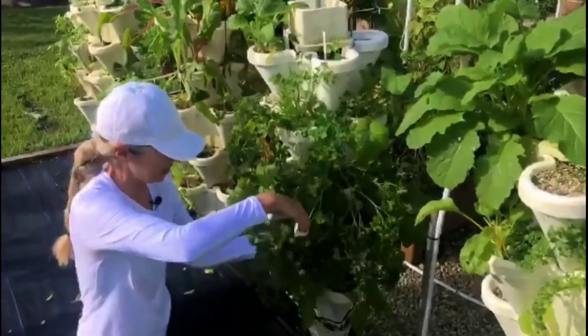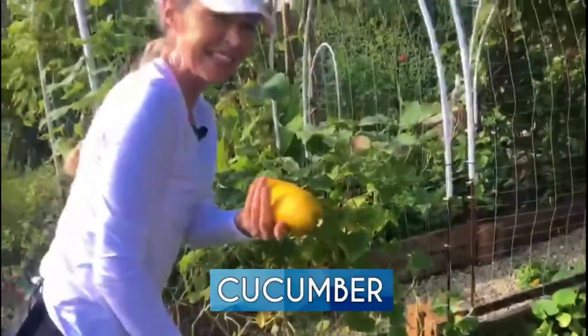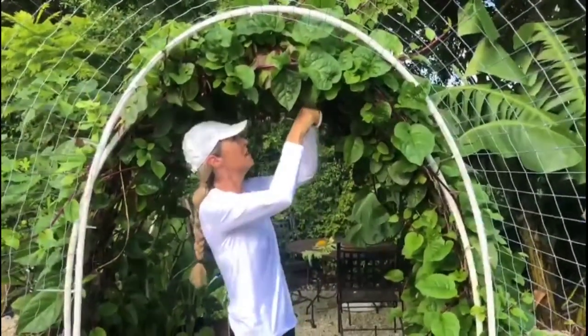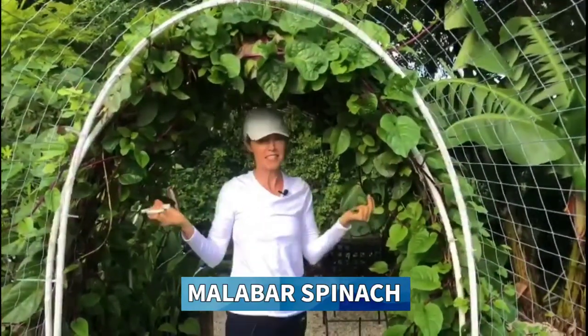Right now we're going to take enough of the salad. What's really nice about living in zone 10 is I get to grow this Malabar spinach as a perennial all year long. How delicious is that? And then you just go and snip off and voila.